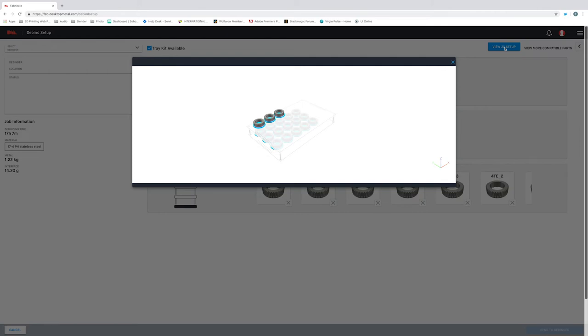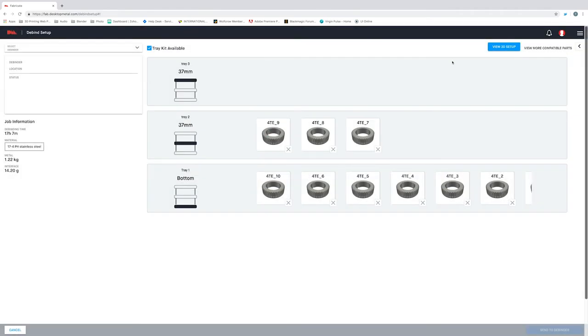The software takes the guesswork out of debinding by showing us optimal part locations for the quickest and most effective debind cycle. It's also worth noting that the debind cycle time is set based on which part of the cycle will take the longest time to debind. Once I've selected all my parts, Fabricate will generate the debind instructions automatically. Now let's head up here to this menu, select my debinder, and then hit start.